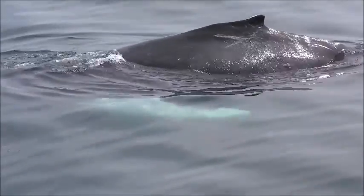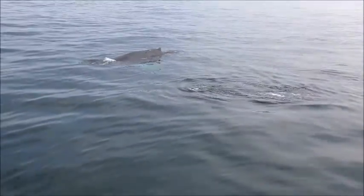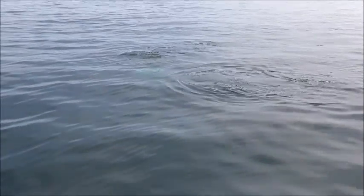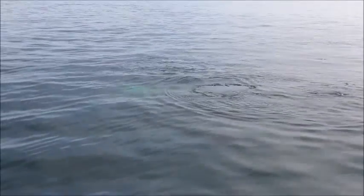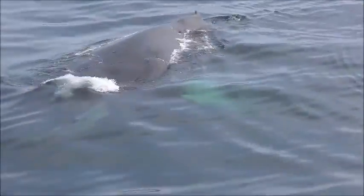Oh yeah, that's great, that's a good sign. It's a little calf. Wow, you can see the flipper — that's the mom's flipper. Wow, we're lucky. That's the mom.